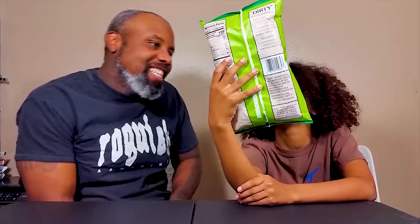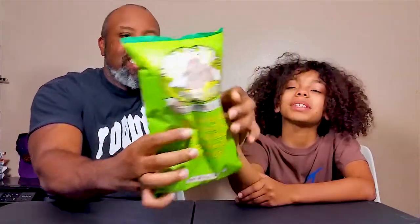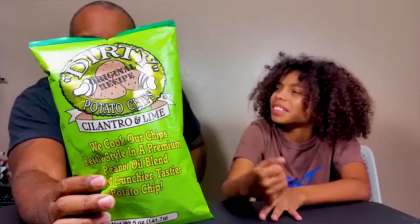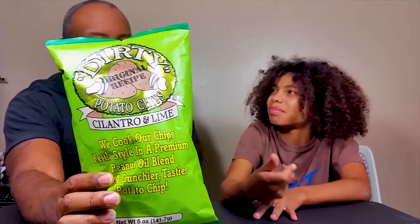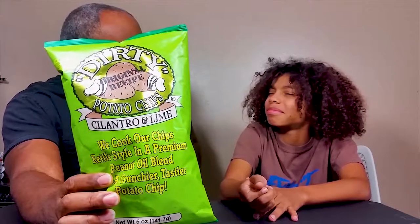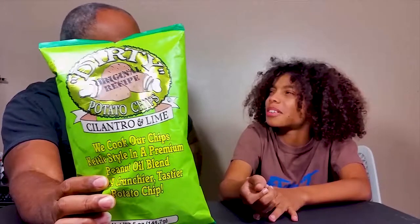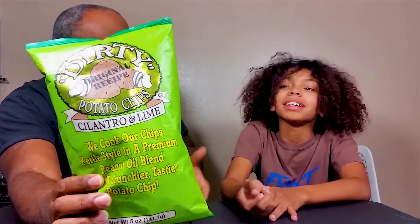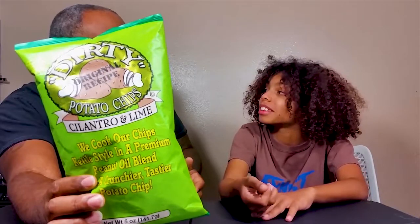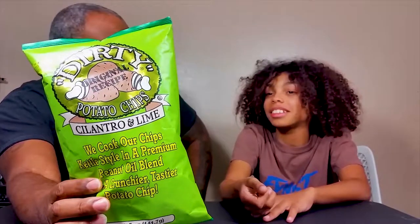They cook their chips in a peanut oil blend. I don't know why - I guess because it's gonna make it lighter, it's gonna taste better. In a peanut oil blend it's gonna taste like peanuts. I don't think it tastes like peanuts.